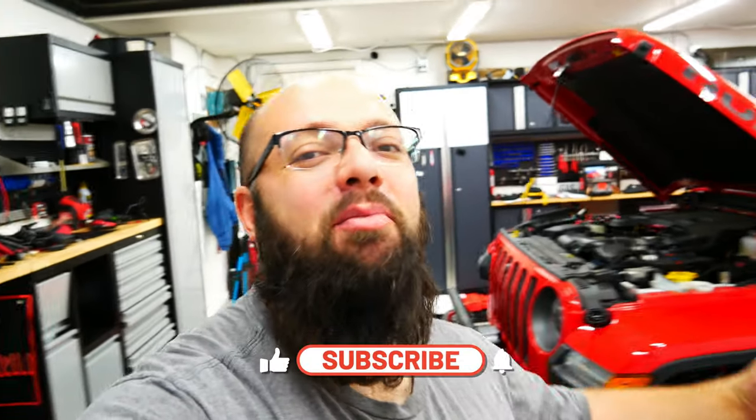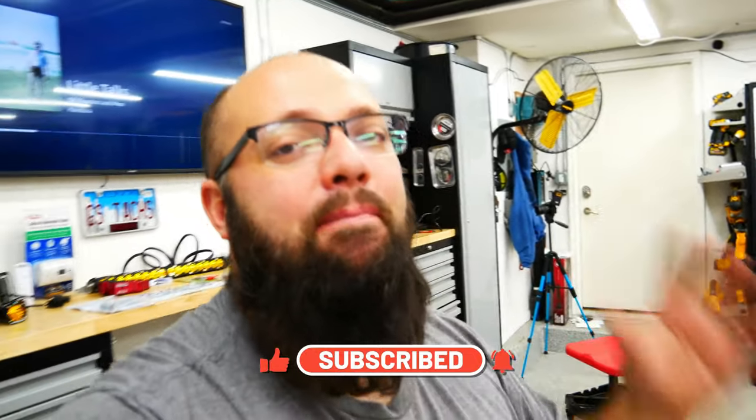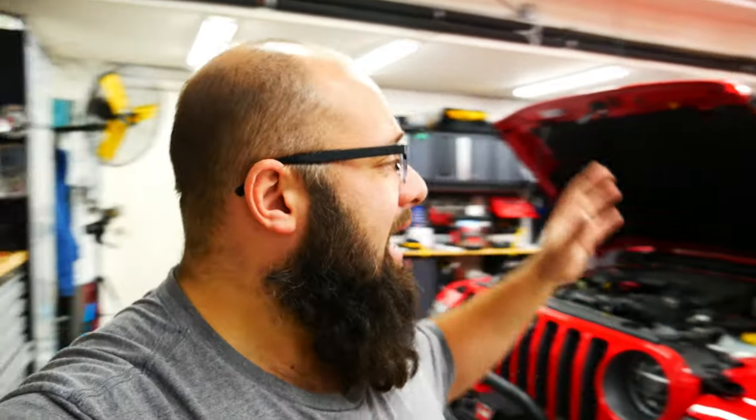If you're new to the channel, thanks for stopping by, and if you're a long-time subscriber, always good to have you back. It's been a bit since I worked on the Jeep Gladiator or even made a video. We had Thanksgiving and I've been waiting on some parts, but the parts are here. I have a lot to do so I can get my garage back to clean and keep working on projects more efficiently.